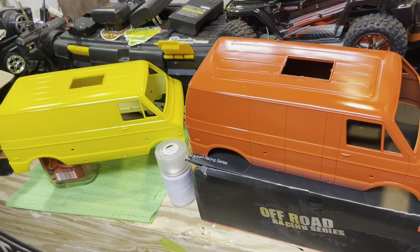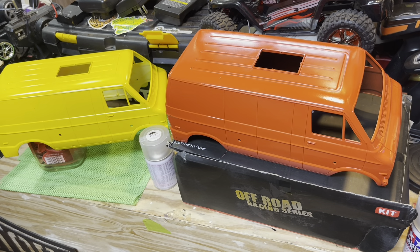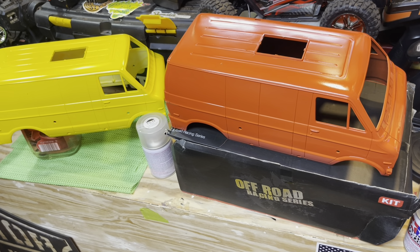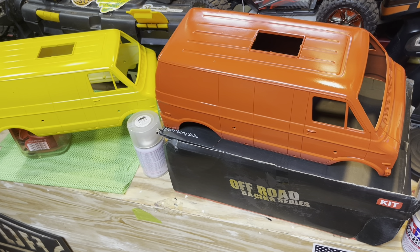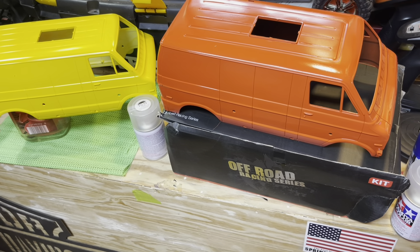Thanks for watching, guys. Next time you see either one of these bodies they should have decals on them and be on the truck. Don't forget to hit that like and subscribe, and have a great day.